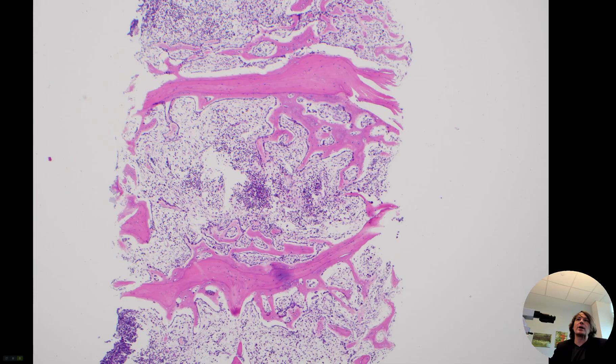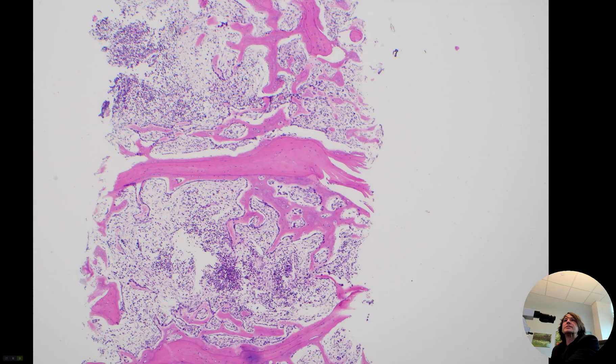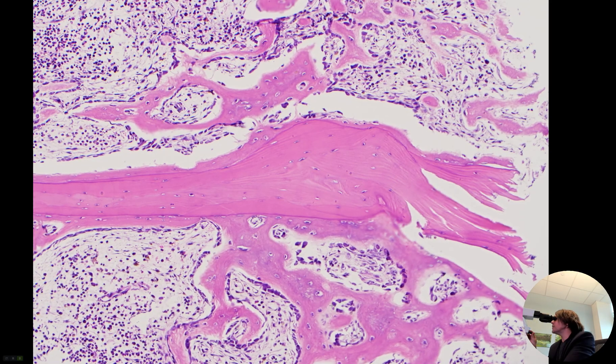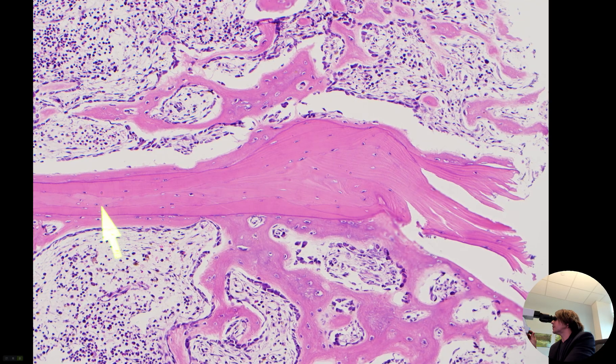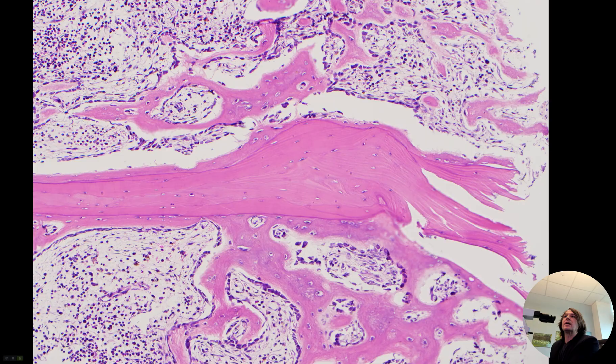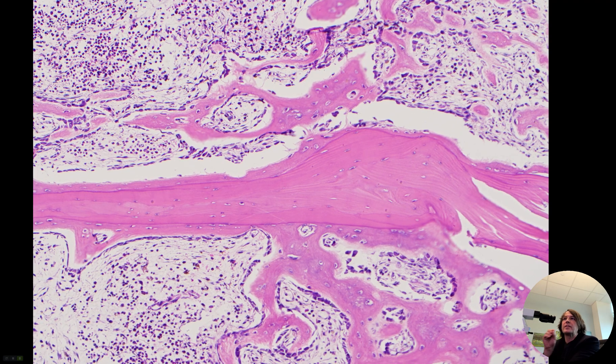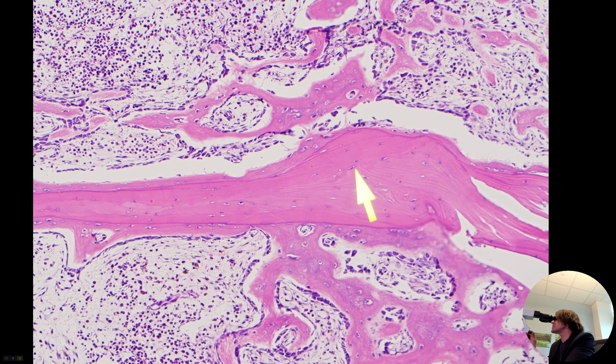This is from a compression fracture of one of the vertebra in the spine. What you can see here are these long bits of bone — this bone has been decalcified, that's why it looks pink, otherwise it would look kind of purple on H&E. You can see these parallel lines called lamellar bone lines, and we see that in mature bone, both the bone cortex on the outside and the trabecula, the spongy bone in between. That's normal native pre-existing bone; the little spaces are osteocytes.